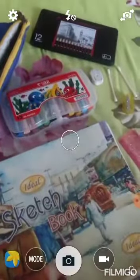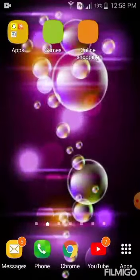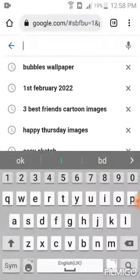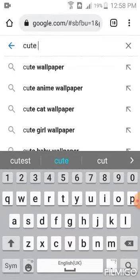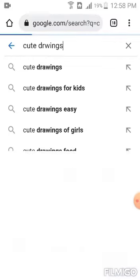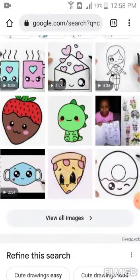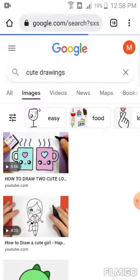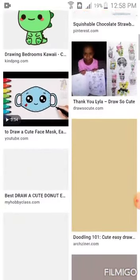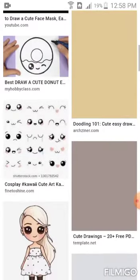So let's begin. But first we will search on Google to decide which drawing I should make. So let's go to Google. I'm on Google. Now I will search cute drawings. It's loading and wow, there are so many cute drawings.